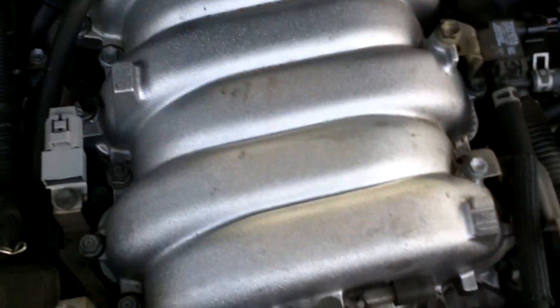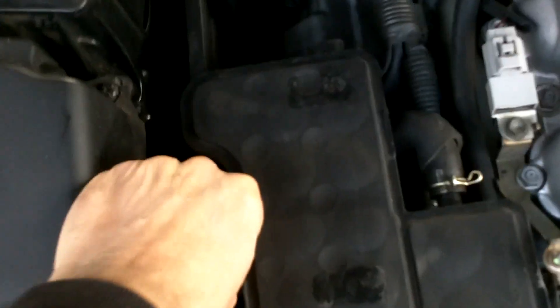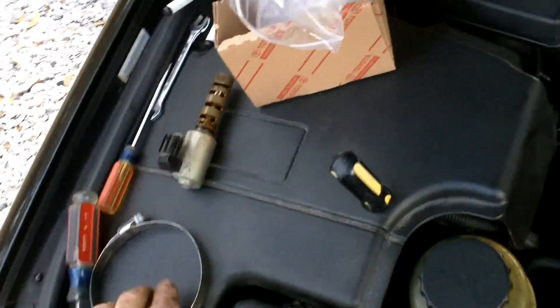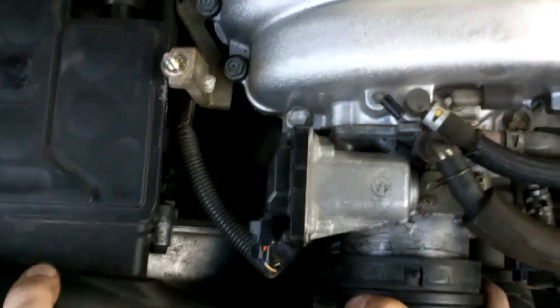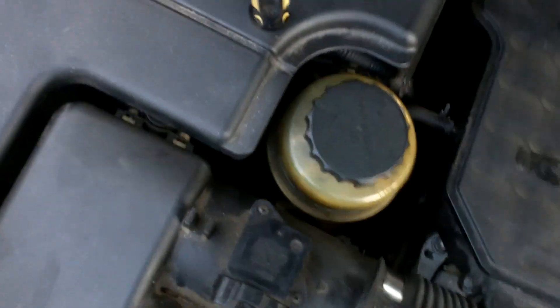Let's go in reverse order. We'll put this one back since it's fairly easy to get on there — just work it back and forth left to right with a little pressure. Oops — one problem: forgot to put the old gasket on, so that's got to come off. There we go — line it up with the arrow and set it right where it belongs.